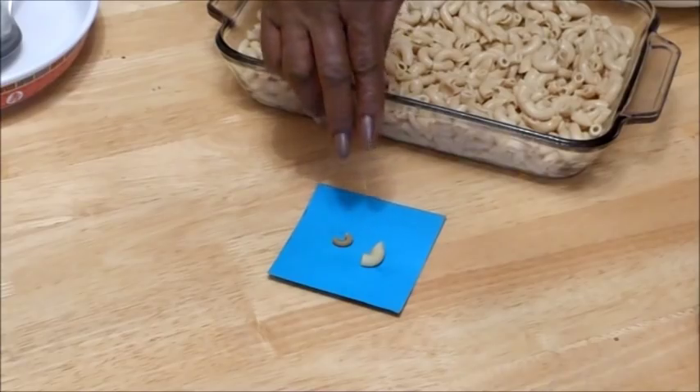I want to tell you something about macaroni. When you cook your macaroni, make sure the water is boiling. Make sure you have enough water to boil first of all. Put about a teaspoon of salt in the water and about a tablespoon of olive oil in the water. That helps it also.